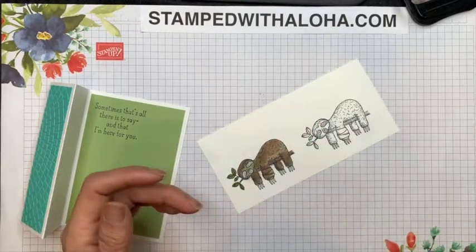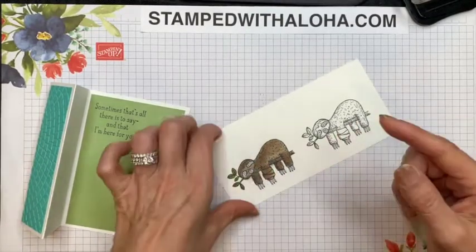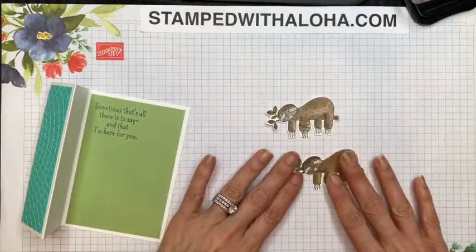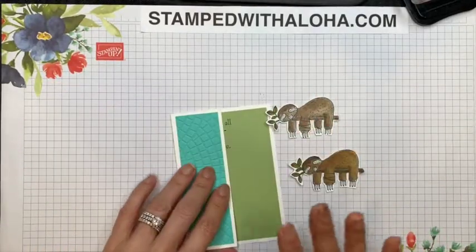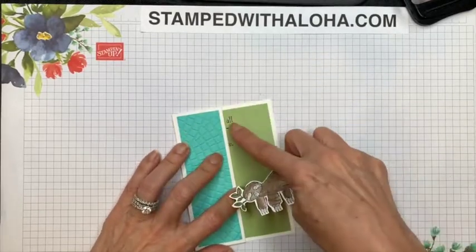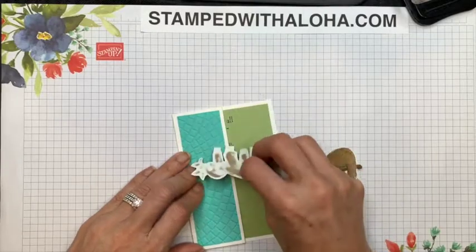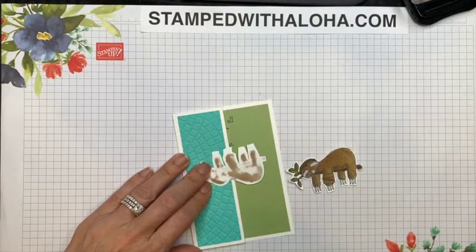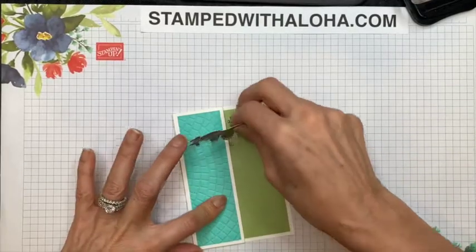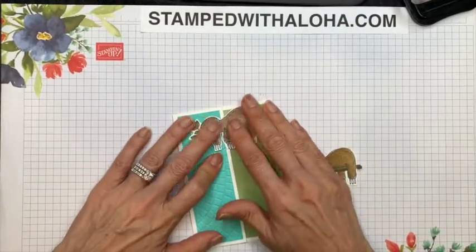Now we have him all colored out, and you would normally go ahead and color two of them because you're going to need both. After you color them, you're going to cut them out with your paper snips — I've already done that, so here they are. Now let's see how we're going to put this together on the card. Some of the sentiment is sticking out, so we're going to use the sloth to cover up the words — it's really important where you position him. We'll lay him on there to line him up, fold him over, grab some dimensionals, place one on his head, peel off the backing, and carefully press him down making sure he's covering up the stamped words underneath.